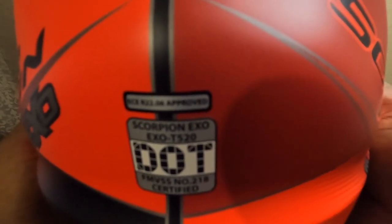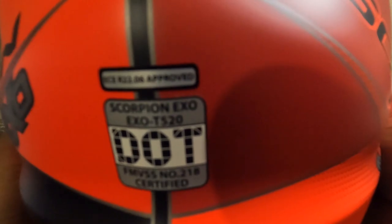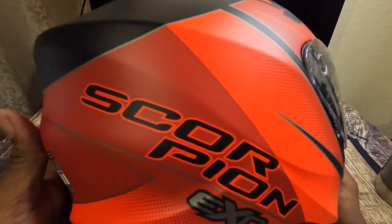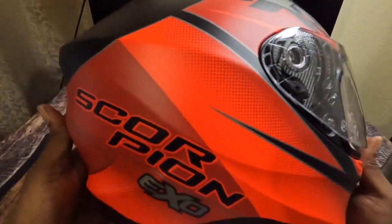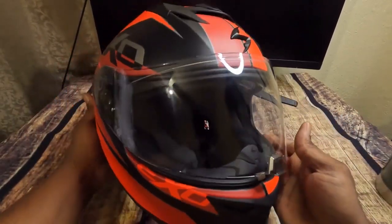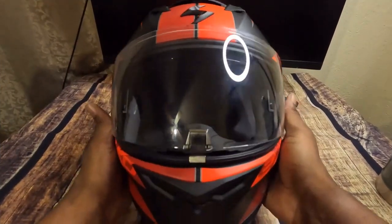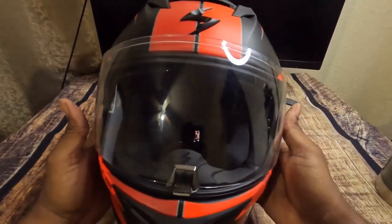It's DOT and ECE rated, which is nice. On the right side you can see the logo, and you can see how the color is dark red with a lighter red — kind of cool because it matches the tires of my Yamaha R3. Here's the front of the helmet — pretty nice.